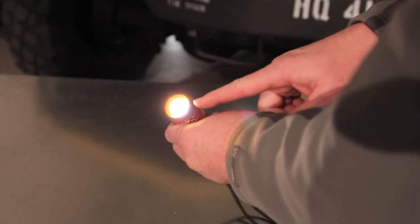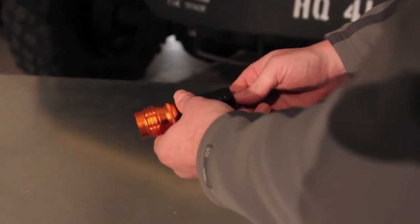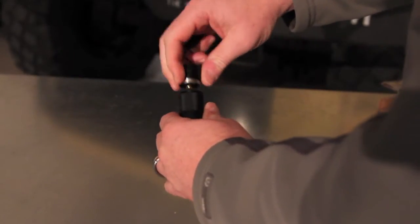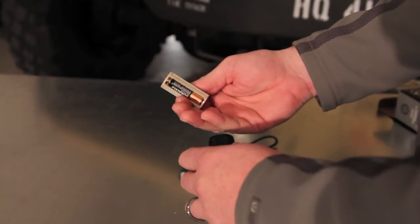It's got a 50,000-hour LED life and it runs on three AAA batteries that come with the unit and they fit inside of this carrier.